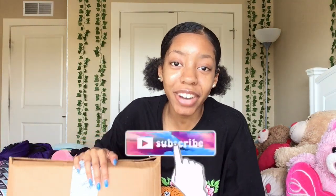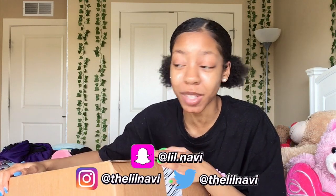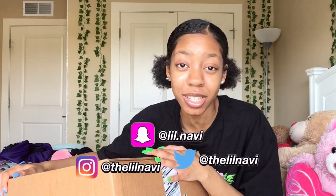Hey guys, it's me Navi, and welcome back to my channel — and of course, if you're new here, welcome baby! I'm very glad you're here. In this box I hold my MacBook Pro. It's here, and today I'm gonna be opening it with you guys because this is a very important milestone in the history of my channel.